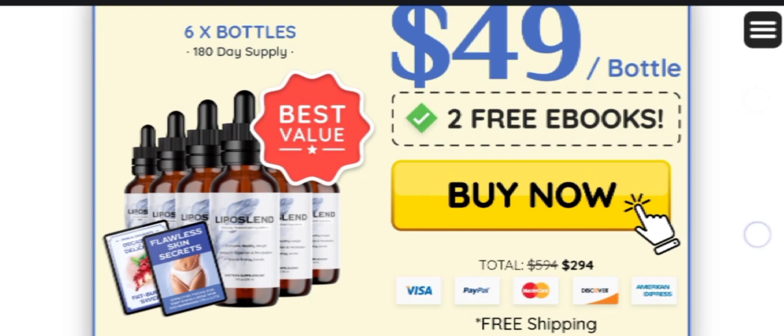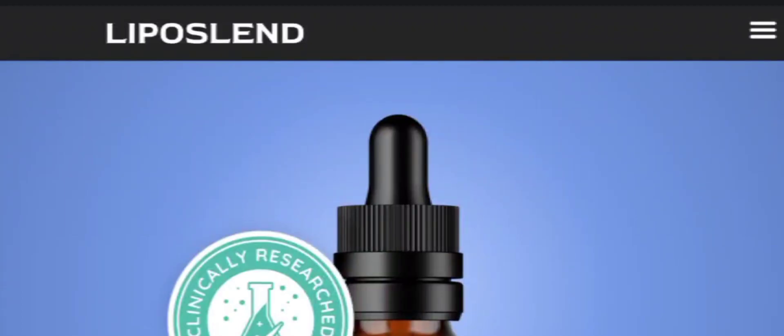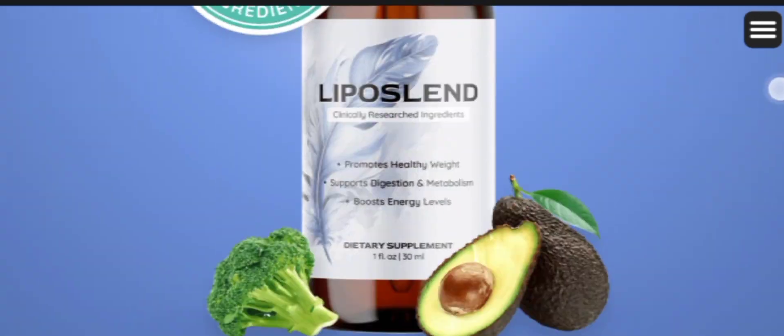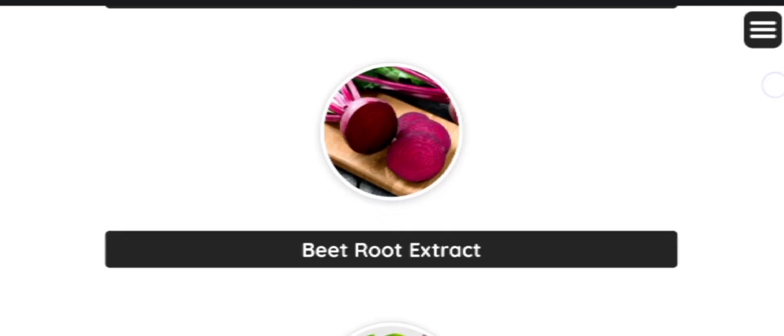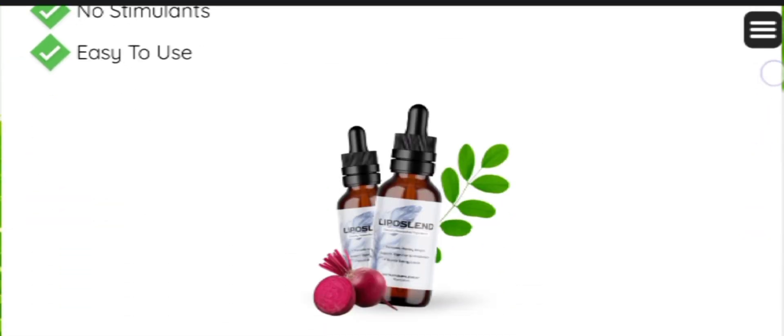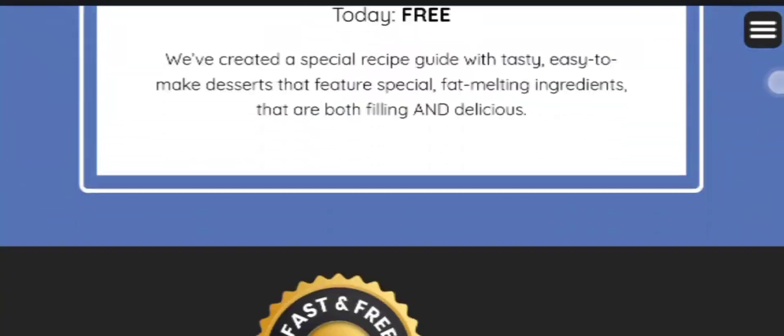Let's see how to use Liposalent to achieve the optimal result. Each bottle of Liposalent contains 30 capsules and usage is simple — just take one capsule daily with plenty of water for at least 3 to 6 months to attain significant and long-lasting results, because 3 to 6 months is the recommended usage.